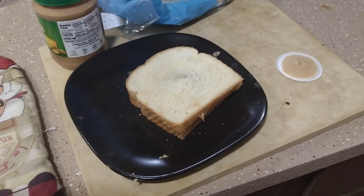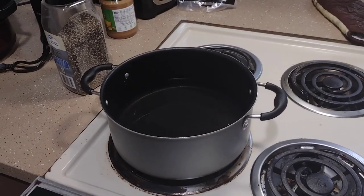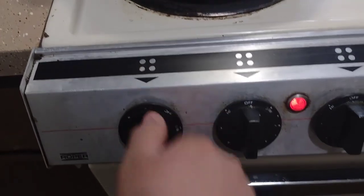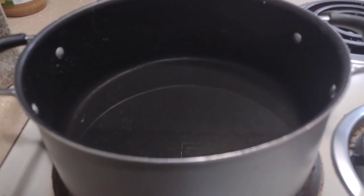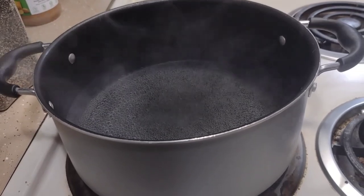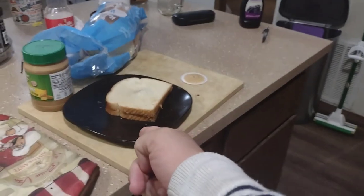Alright, now that you have your sandwich ready, go ahead and boil up some water. Now that the water is boiling, go ahead and put the bread in there.